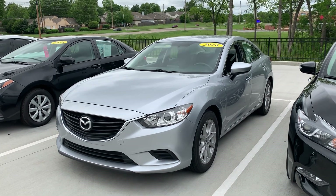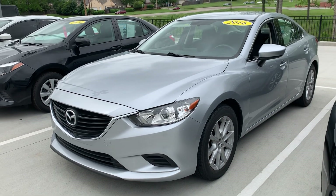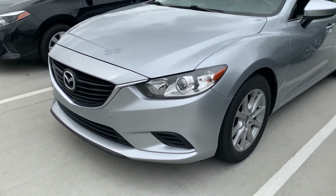Hey Philip, Jose here at Jackie Cooper Infinity. I just wanted to do a quick video so you get a better idea of the condition of this Mazda 6 — it's a 2016.